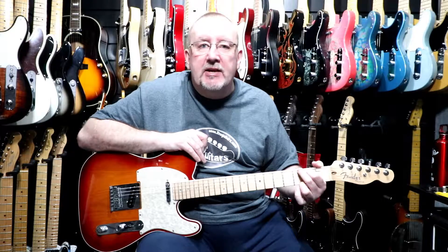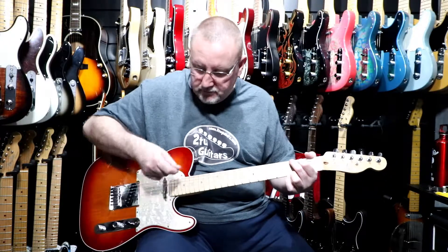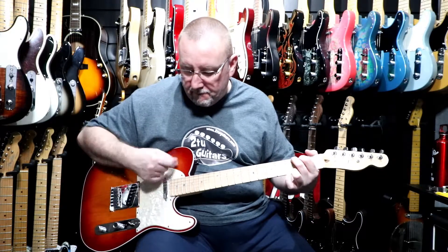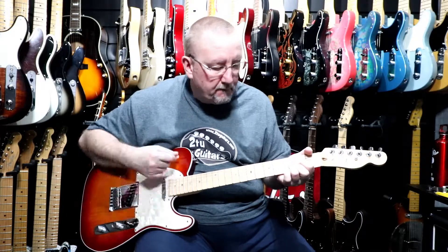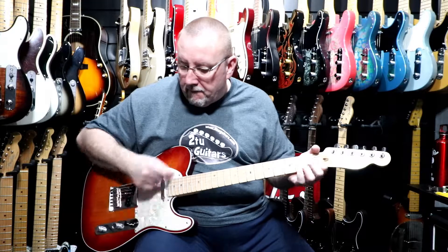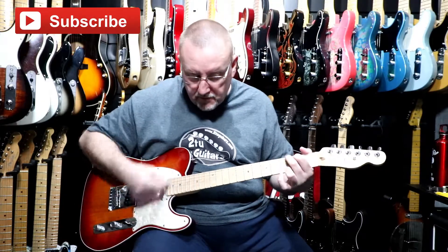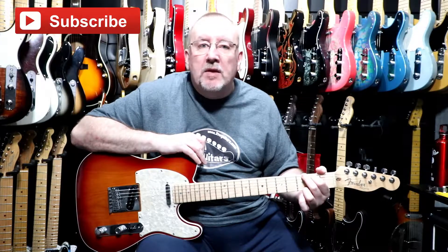The S1 switch gives you the neck and bridge pickups in series, as opposed to when it's not deployed, which is the neck and bridge pickups in parallel. So that was the bridge and neck pickups together with the S1 switch deployed.